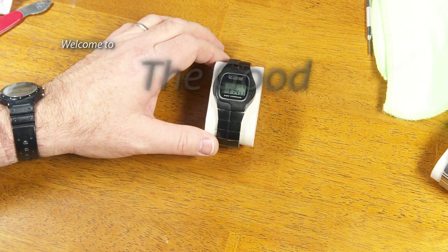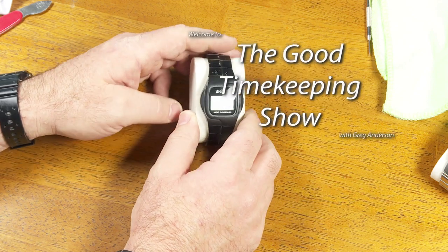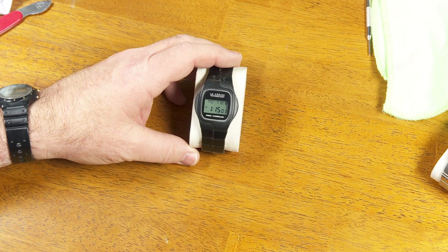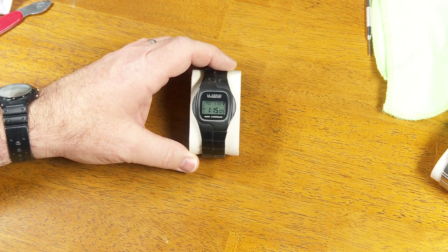Hi again, everybody. My name is Greg Anderson, and this is the Good Timekeeping Show with Greg Anderson. Today, I want to tell you about this watch that I got about 20 years ago. I want to say it was somewhere around the year 2001, 2002, somewhere in that neighborhood.